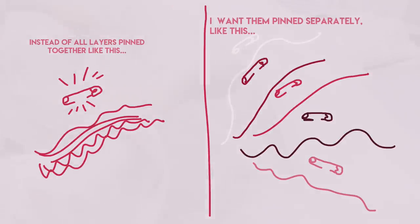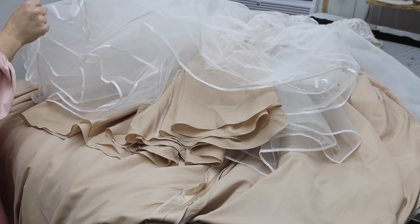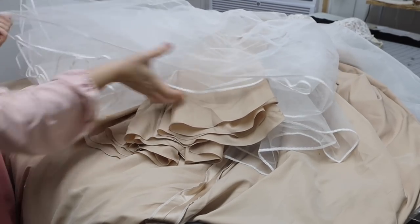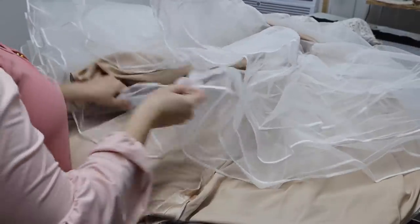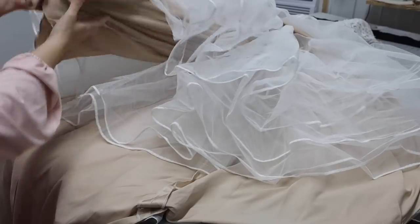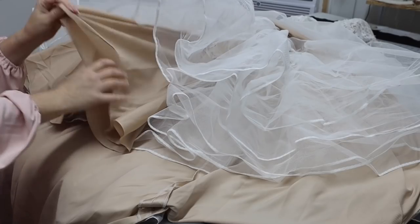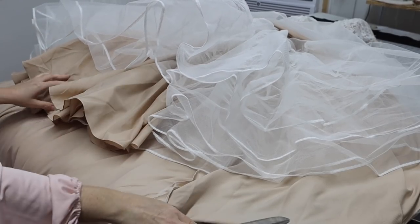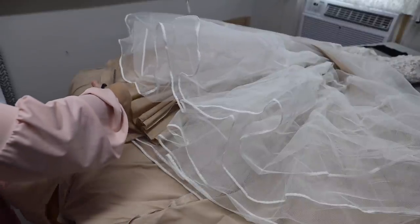This saves me time at the pinning so I don't have to pin each layer while the bride stands in it — I can transfer the pins in the back room. To cut the lining layer, you can keep the gown laying on its side, but a lot of times I'll just lay it flat on its back. I'll pull down the netting, pull down the lining, get everything nice and straight, and then start cutting the lining layer. For this lining we are just shortening it about four inches.